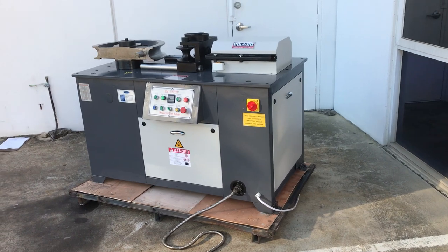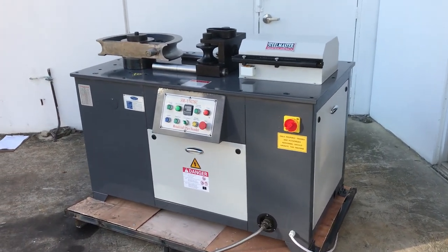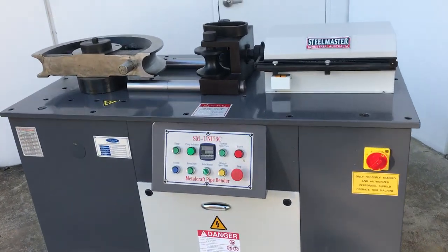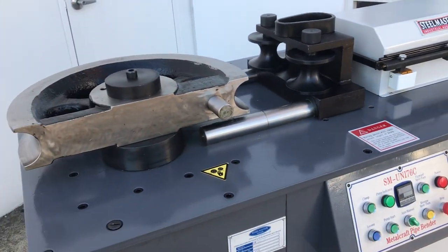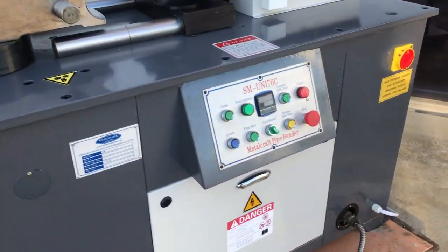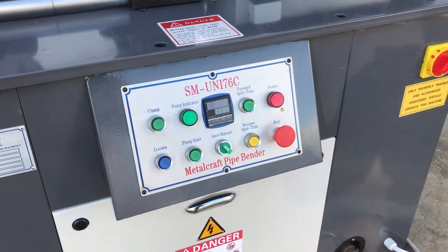The beauty about the 76C is it takes up to three inch capacity and 65mm NB pipe. It's got hydraulic clamping — as you can see there — with engage and release, and it's got a digital angle display on the front so you can work this manually and also in an auto control.